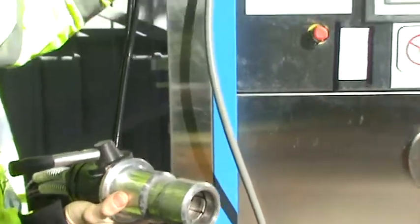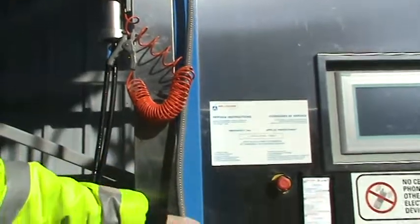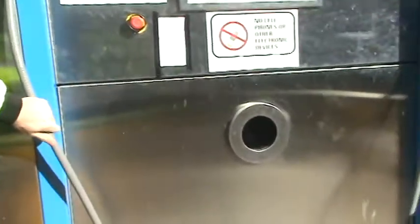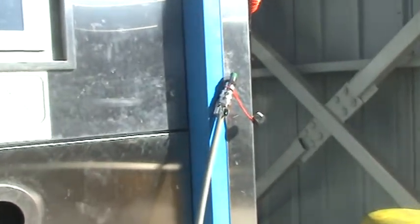This is a grounding strap to ground off any static that may be built up in the bus. This is purely for safety. Are these standard procedures? This is standard procedures, yeah. And the third connection here is our data connection. This is so the station can talk to the bus and make sure that we get a full and safe fill.